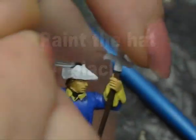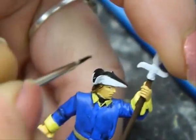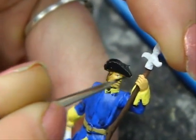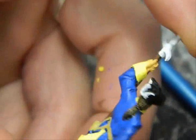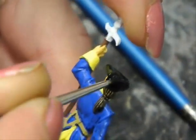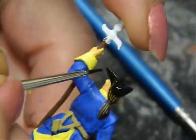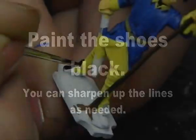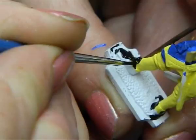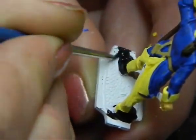Next paint the tricorn hat of the soldier totally black. Remember to paint the insides and the rims black also. The soldier's shoes need to be also painted totally black. You can always paint over the black with a metallic colour later.